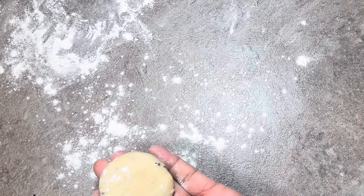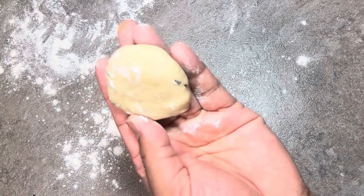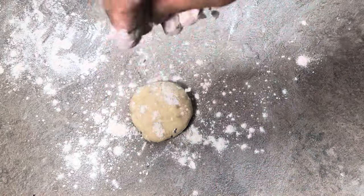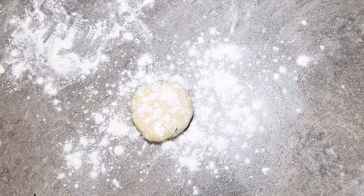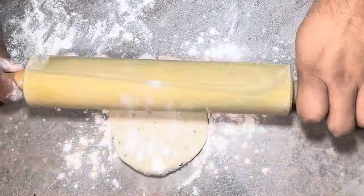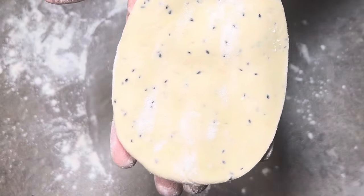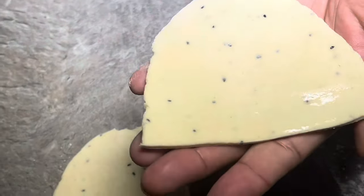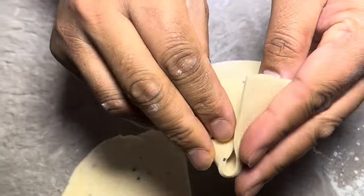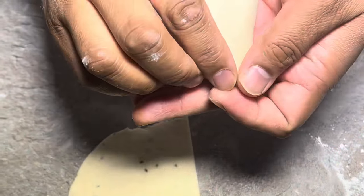So we're going to even the dough out into about eight pieces. Sprinkle some flour, and we're just going to roll this out into an oval shape. We're going to cut right down the middle here, then fold this over just like that, and we're going to pinch down to form the cone.